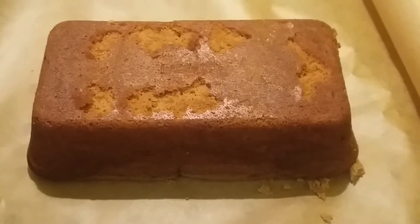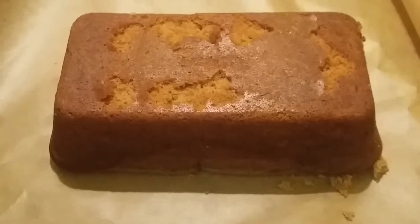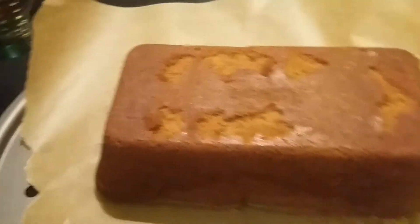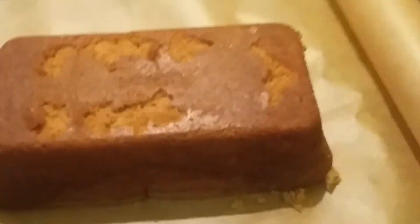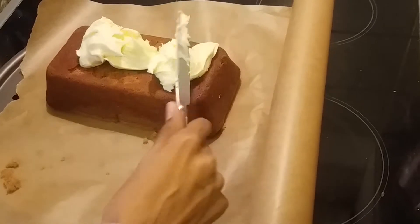Hello, today's video I'm gonna decorate the cake that I made, and I'm gonna decorate it with Betty Crocker cream cheese. Now I'm gonna spread the cream cheese.